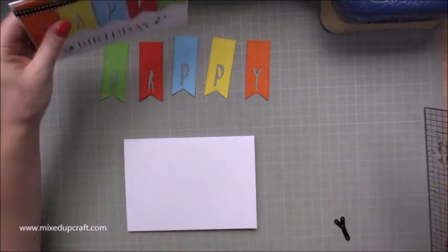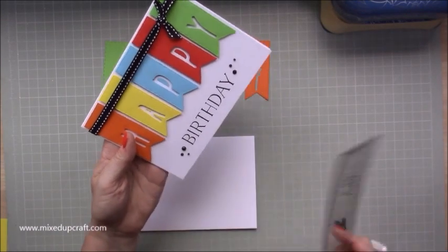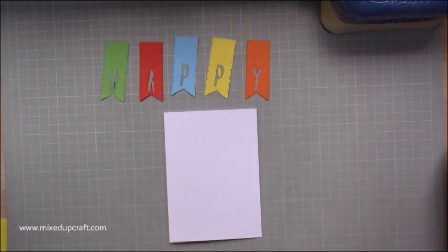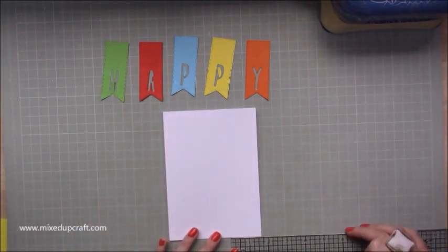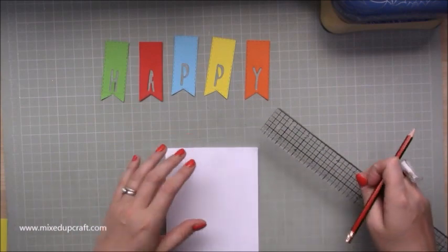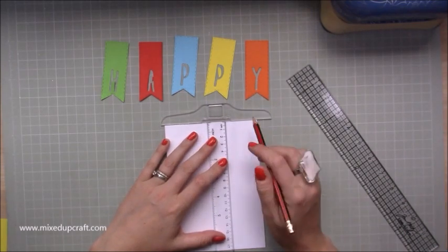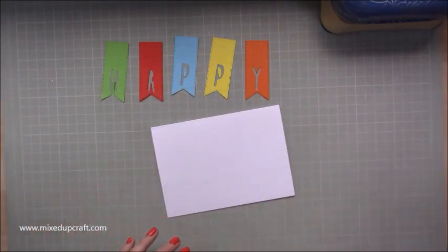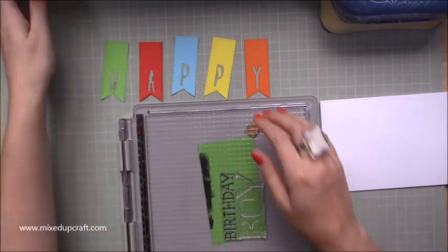Now what we want to do is grab your card base — I've done a pencil mark on here at one and five eighths of an inch. So just come up the side — again this will depend on if you're using the same bunting dies as me, but basically with this one I'm just coming up one and five eighths of an inch. Just do a fine line. And this is the line I'm going to use with my stamping platform so that I can make sure I get my sentiment nice and straight within a nice area, an equal distance from the bottom of all of the bunting.